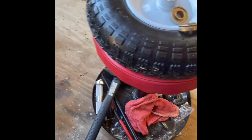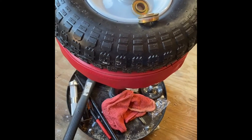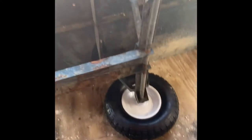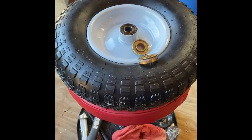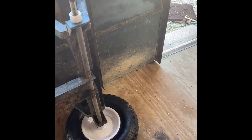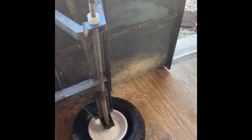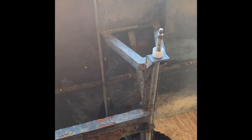Hello everybody, this is the Northern Know-It-All of Nothing. I bought a wagon for my ATV and it had bad wheels. It came with bad bearings and I tried to find bearings on the internet but couldn't really get any information off of the trailer. It is just an old garden pull-behind trailer for a tractor — holds about 300 pounds.